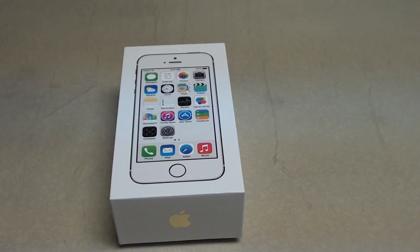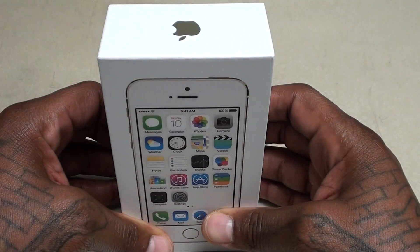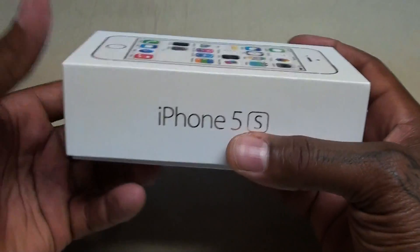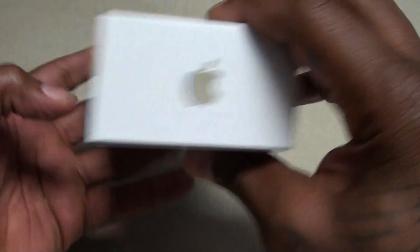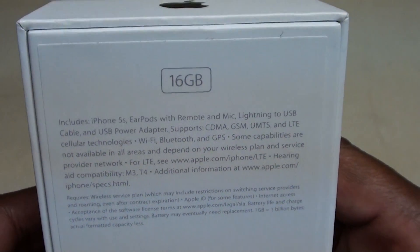Y'all know with any product I get I like a nice box, and if you've ever bought anything from Apple you know you get a nice box and a nice sleek presentation. So I'm definitely feeling that. Nice classy look. If you take a look at the back of the box you can see I went with the 16 gig version this time.